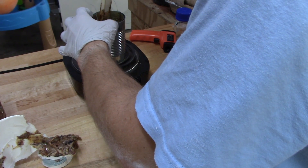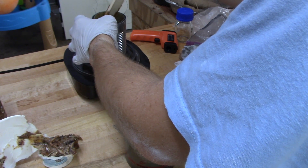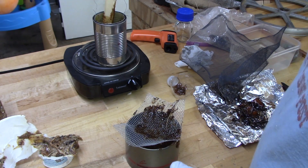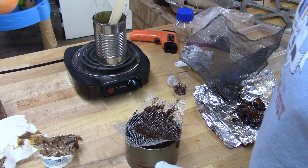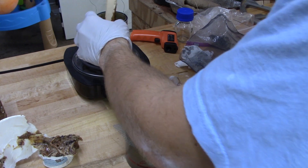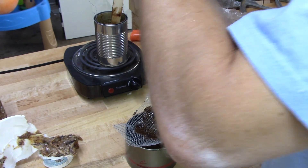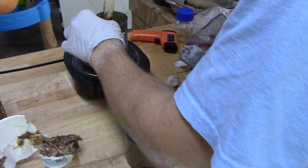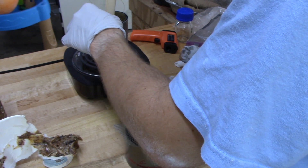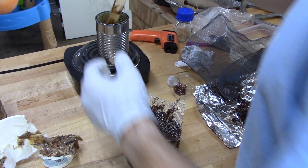Another really interesting thing is: you've heard of rosin core solder? That's what this is — it's rosin from pine trees. So I could actually use this as flux for soldering, which would be neat to try out. If you're a prepper or survivalist and you brought your soldering iron but ran out of flux, and you're living off the grid around a bunch of pine trees, there you go.